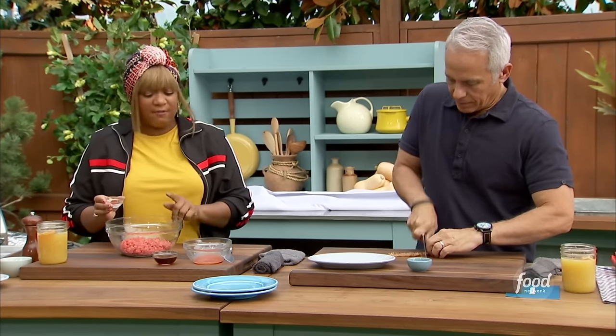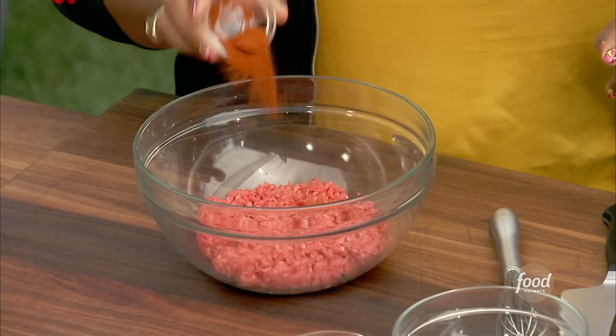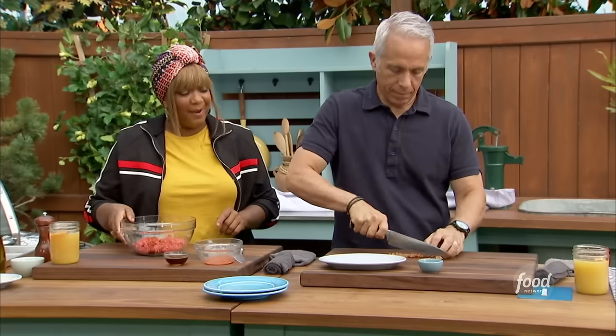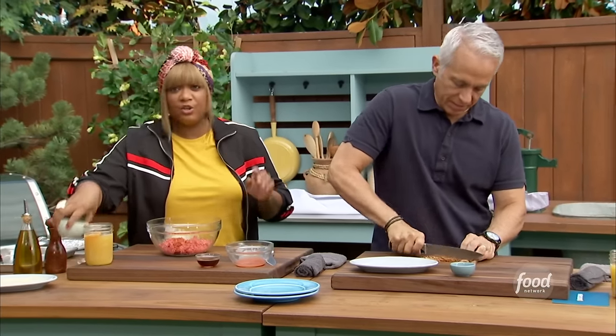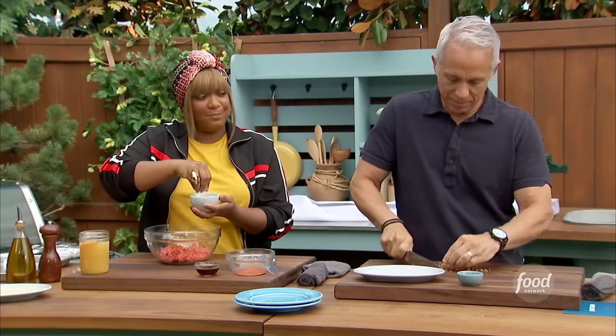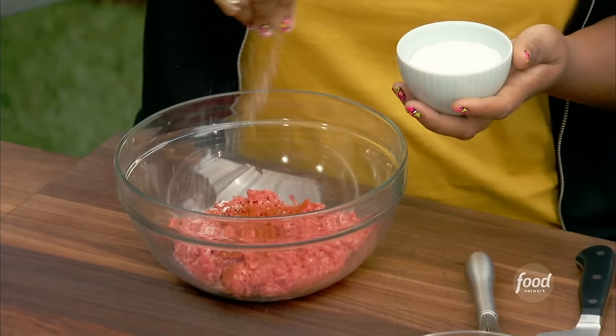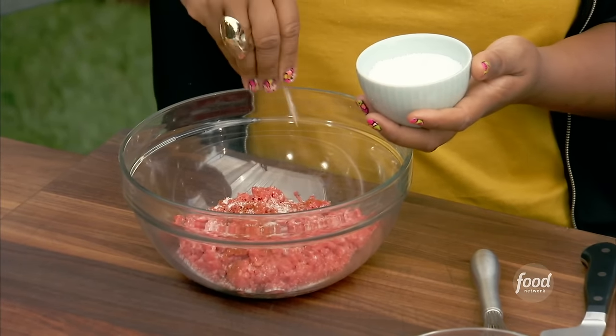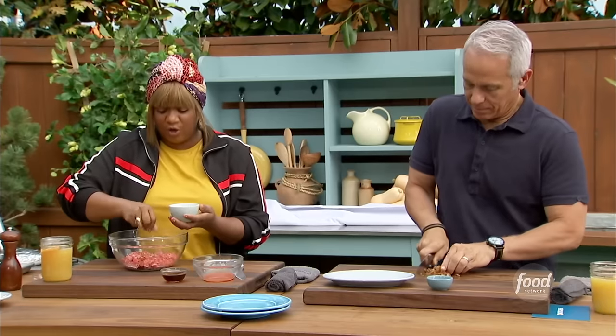Into my three-quarters of a pound of chuck, some Hungarian paprika. Where did you get that? From your pantry? Yeah, I got it from the pantry. Usually Sunny's pantry is only just Hungarian paprika. Yeah, that and chips and cereal. A nice good pinch of salt.